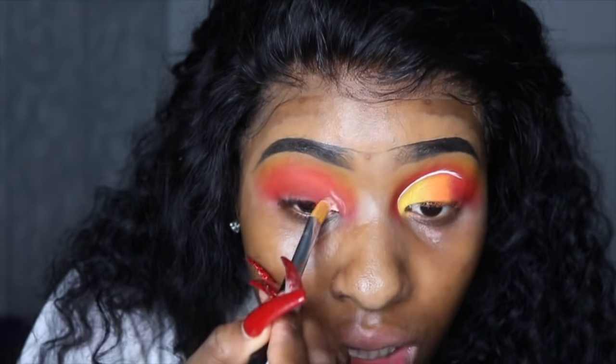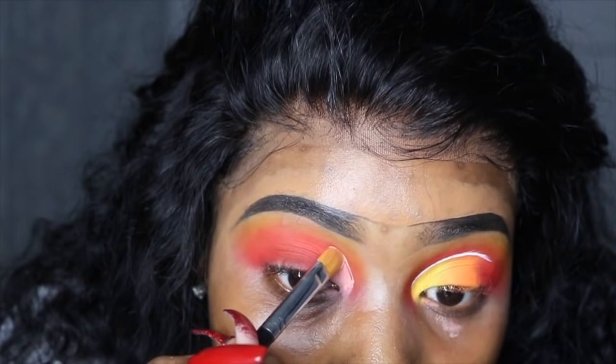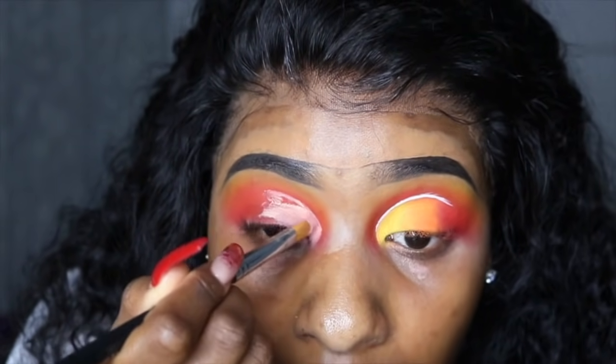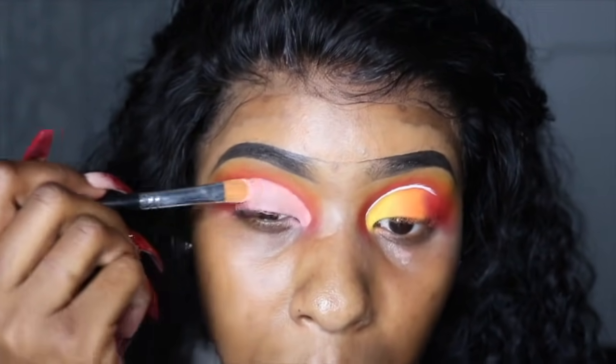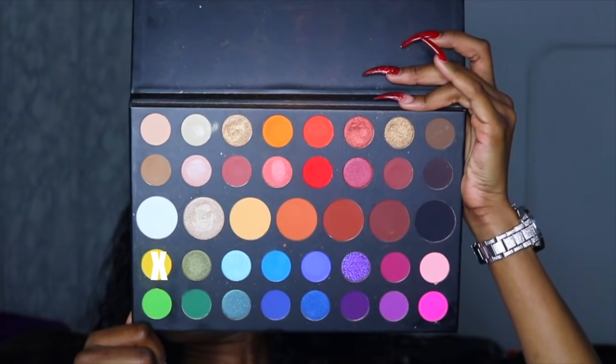I'm gonna go ahead and cut the crease again. This product is pretty self-explanatory — pack on the shadows. Do not swipe them, pack the shadows. Never in my life would I have thought I'd be using a Dora the Explorer reference in one of my makeup tutorials!